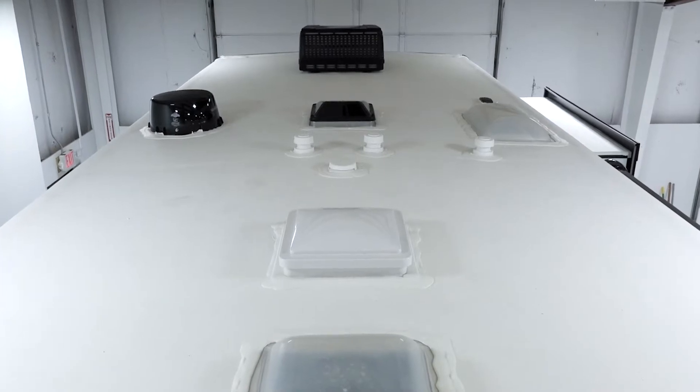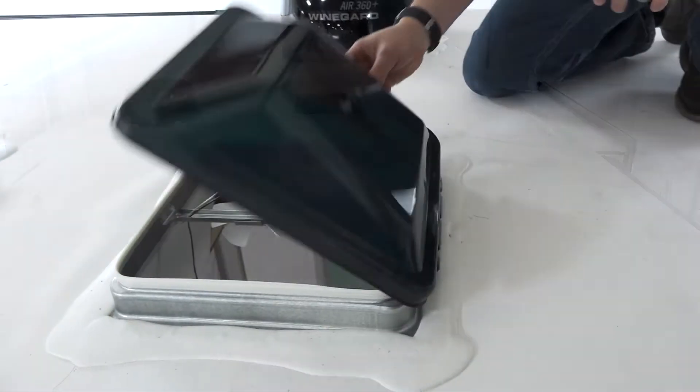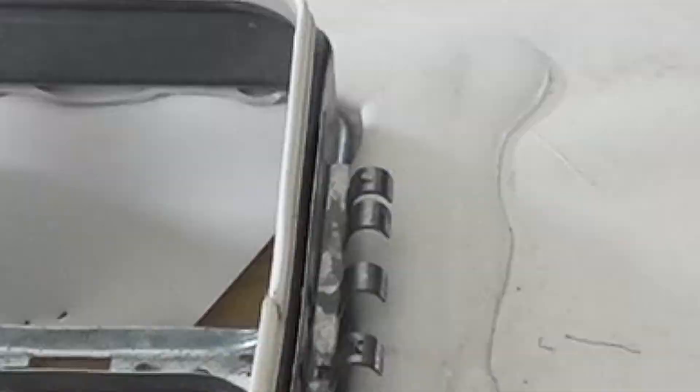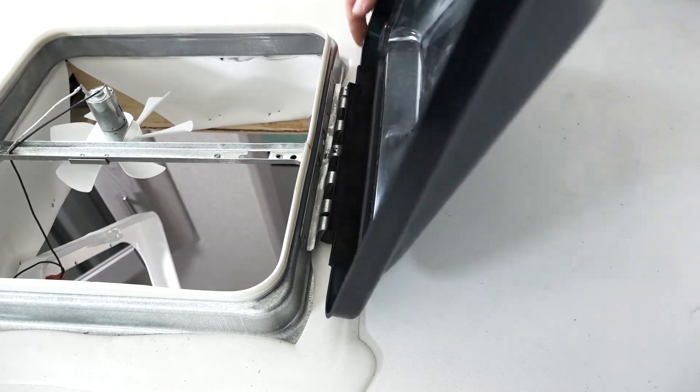Alright, let's go on the roof to replace the lid — don't forget to take the replacement lid with you. Simply flip the lid over until it releases from the hinge and then go ahead and install the new lid. It was just that easy.